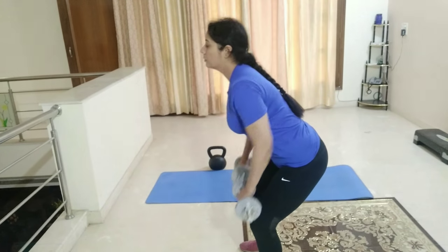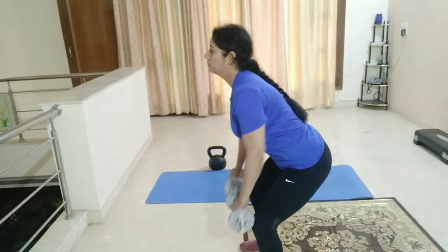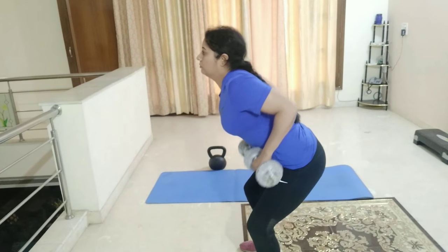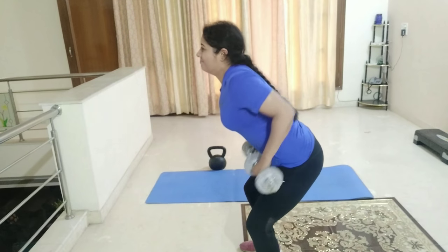Last mein hum karenge 3 exercises to remove fat from back. First exercise bend over row, then reverse fly, and then plank row. Har exercise ke 3 sets with 15 repetitions.